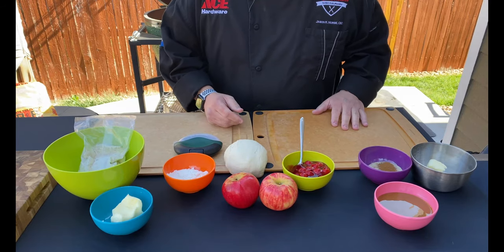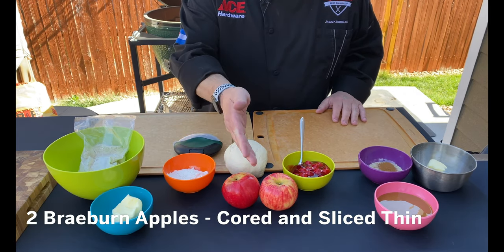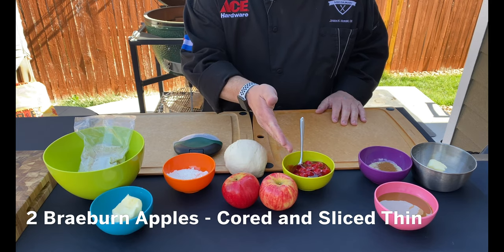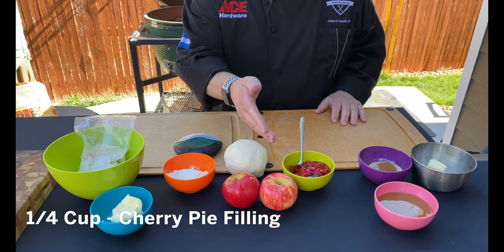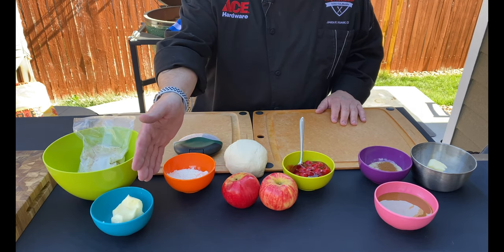The ingredients for today's pizza are really pretty simple. We start off with a pizza dough ball, eight ounces. We have two fresh apples and some cherry pie filling — that's gonna give us that sweet and tart. We're gonna use a pre-packaged streusel topping that we're gonna add a little bit of butter to.